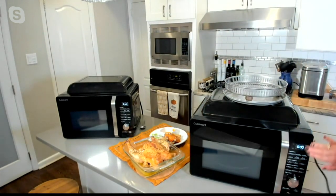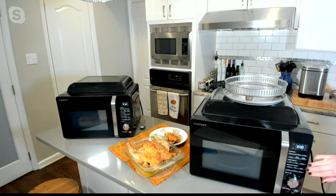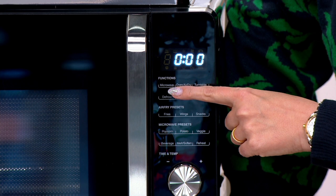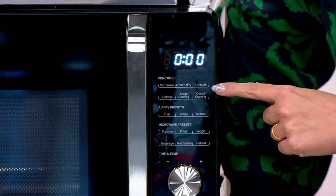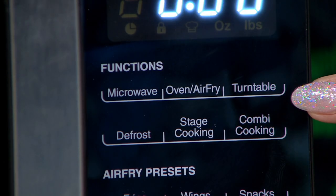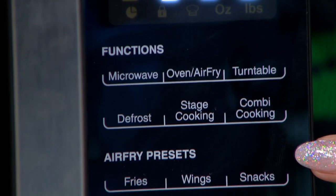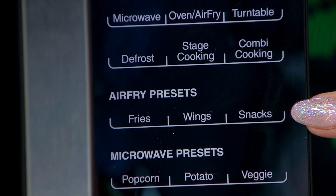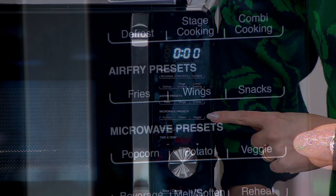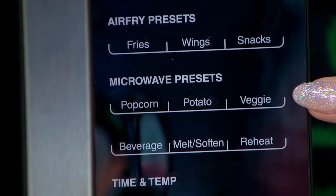Right here on the outer panel, you have a bunch of different presets, both for the air-frying function as well as for the microwave function. With one hit of a button, you can hit that wings button to air-fry. You have all those individual functions as well — to microwave, to air-fry. You can turn the turntable off, and all of the typical things you'd want for your microwave.